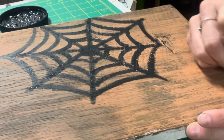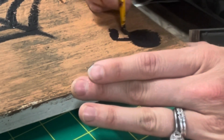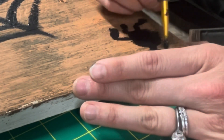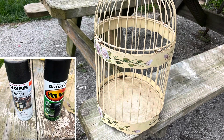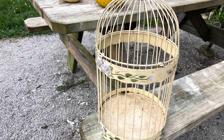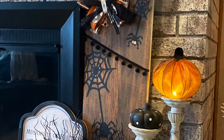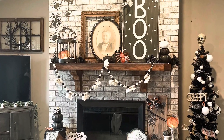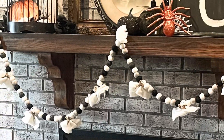I got done with the web and then I just decided to paint a little spider down here in this corner. I did three spiders on this whole sign and three webs in total. And then this here — I was just showing you guys this thrifted cage. My grandma actually gave me this to redo for whatever I wanted, and I just spray-painted it black with some random black spray paints I had — they were like high-heat and metallic, but it worked out. There's the whole look at everything together on the fireplace.